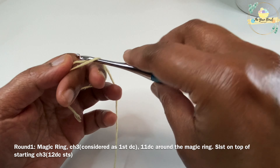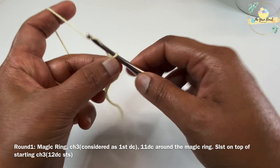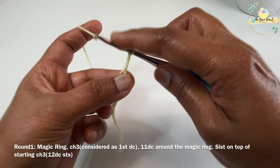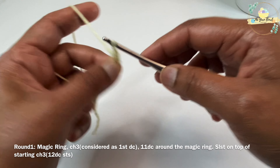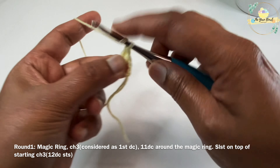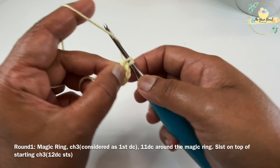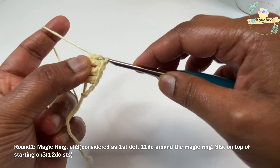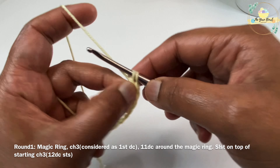Using the butter yarn, I'm going to work a magic ring with my 3.5 millimeter crochet hook. Then I'm going to work a chain 3 — this chain 3 is considered as our first double crochet. Then I'll work 11 more double crochets on the magic ring. So with the starting chain 3 and 11 more double crochets, we would have worked 12 double crochets on the magic ring.